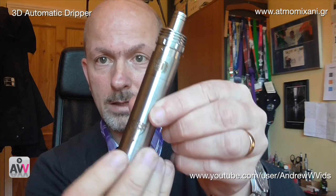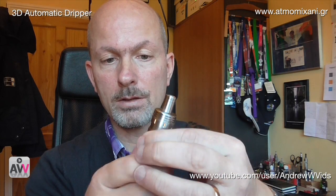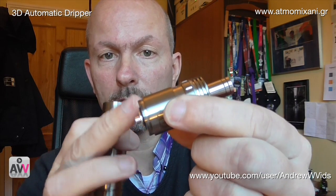It works an absolute treat. It's very easy to set up, it vapes like a dream, the flavor is fantastic, and it just works really well. What's more, it looks absolutely fantastic on a Nemesis — it actually screws straight into the tube. You can see it hasn't got a 510 connection at the bottom; it's got a connection for the Nemesis. There's also another version set up for the 69 mod.